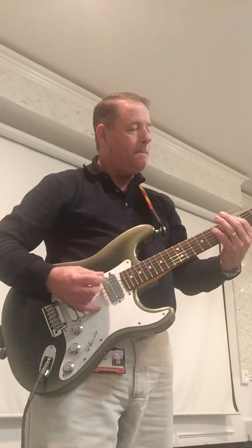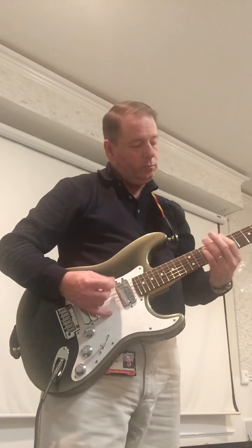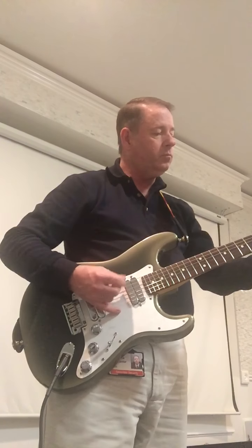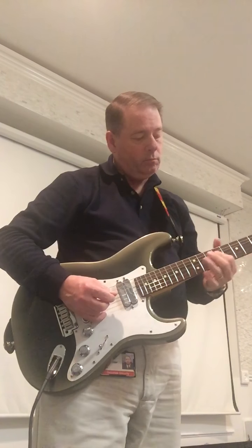This is the outside coil of the bridge. [plays] Full bridge. [plays]